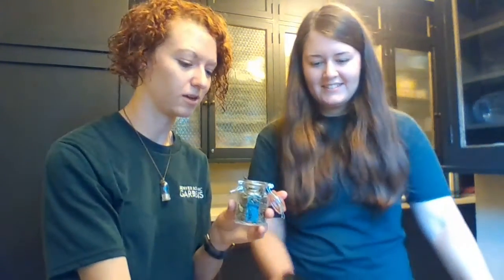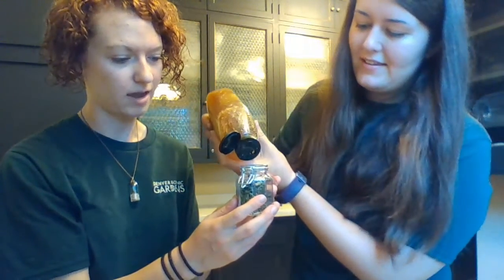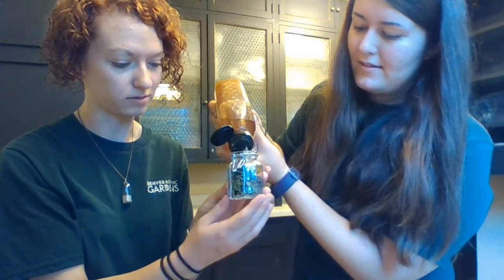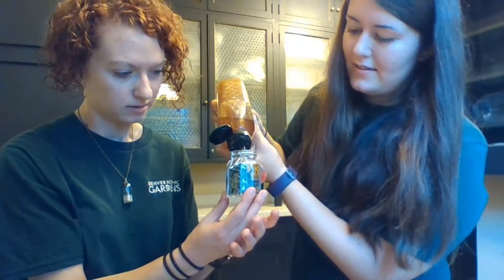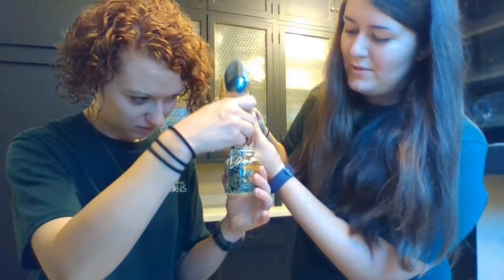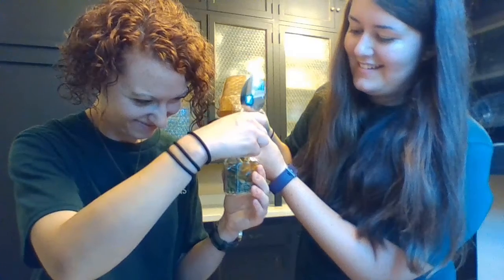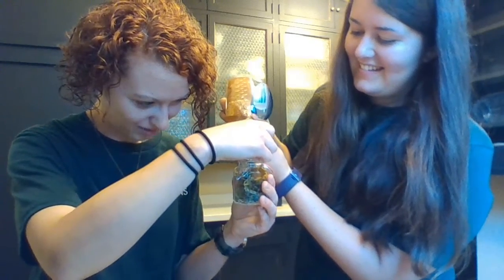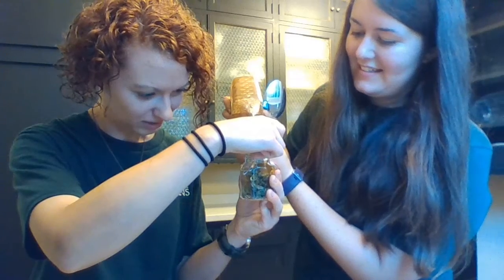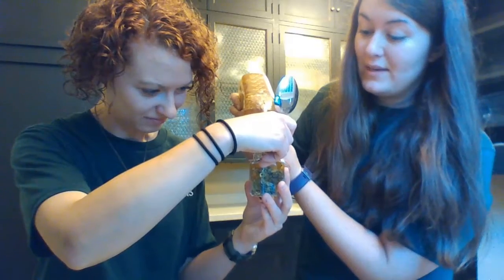Ashley, do you want to do the honors? You're just going to pour the honey over the top, and the lighter the flavor of honey you get, the better, because it won't compete with the holy basil flavor. Just keep going — this is looking really good.